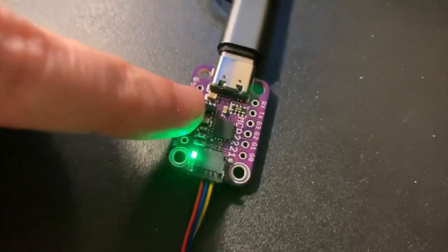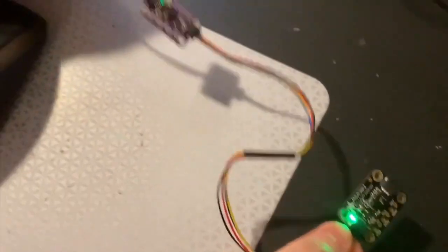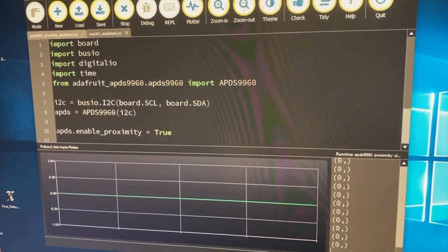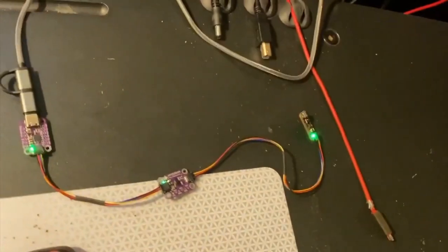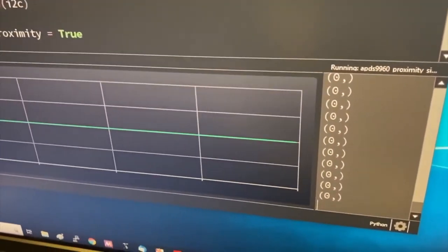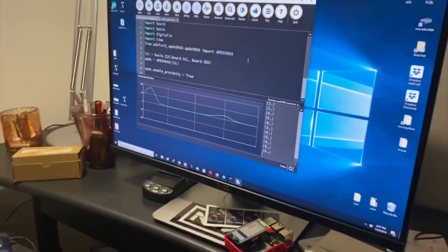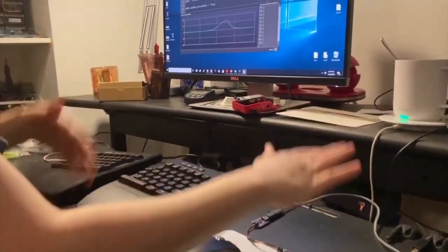The MCP2221 is like a $1.25 USB to I2C converter. You can see this is connected to my computer via USB-C cable, and I plugged in an accelerometer and a gesture sensor here. I'm testing. What's neat is it now works in Move because it's just USB. So this is actually running on my computer, connected through USB to those sensors, and I can press play.